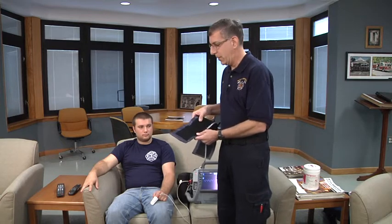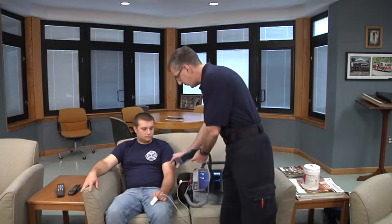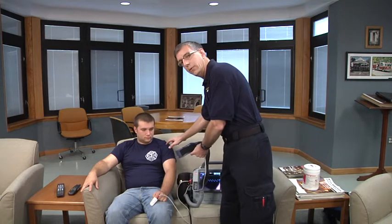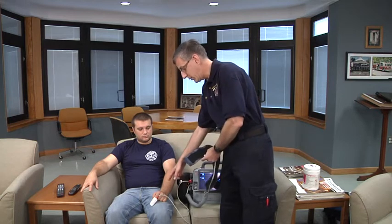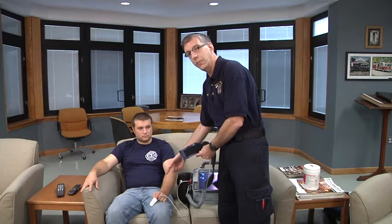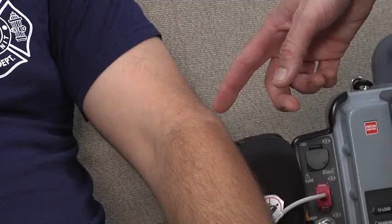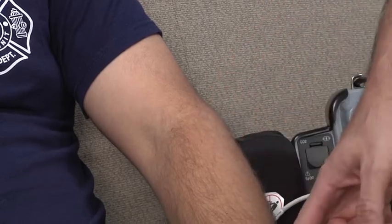That can be simplified by selecting a cuff whose width covers two-thirds of the distance between the shoulder and the elbow. Or if you were measuring blood pressure on the lower arm — for example, in a patient who is extremely obese — you would choose a cuff that covered two-thirds of the distance between the elbow and the wrist.